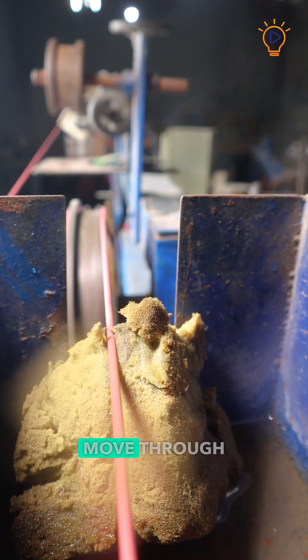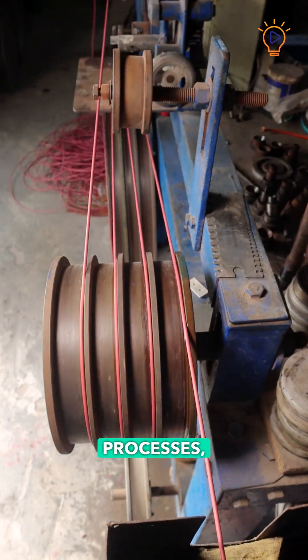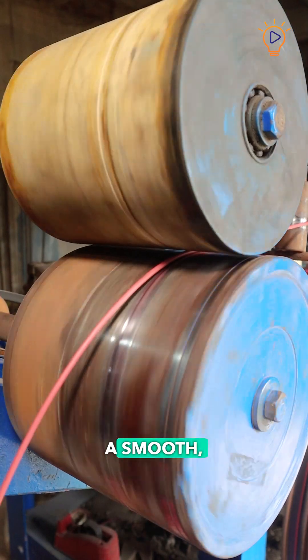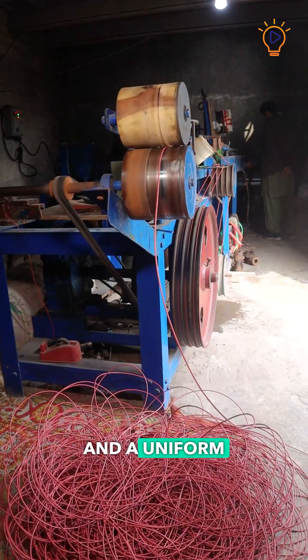The wires then move through a series of finishing processes, including polishing, refining, and straightening. These steps ensure a smooth, even surface and a uniform shape.